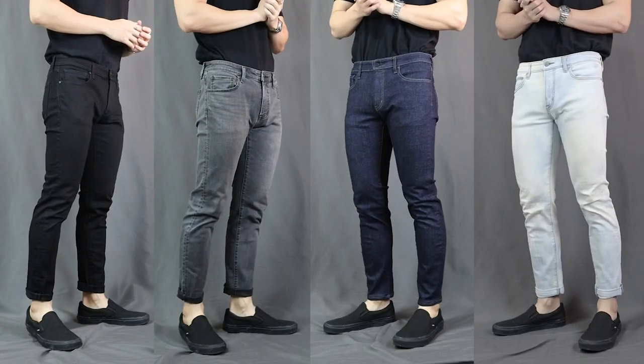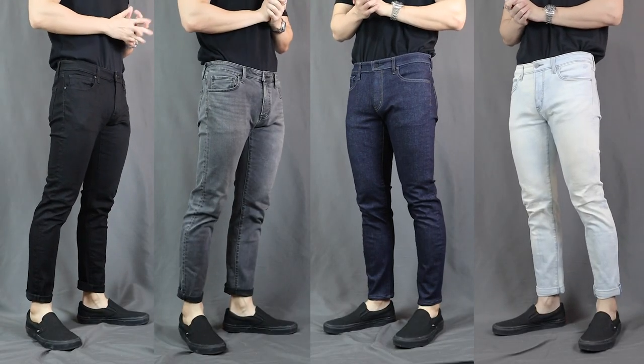Jeans — they are every man's wardrobe staple, a menswear essential. But not all jeans are created equal. Some jeans when you put them on you're like, 'Oh gosh, I can't even squat,' and there are some jeans when you put them on you're just like, 'Ah, feels like putting on a pair of socks.'